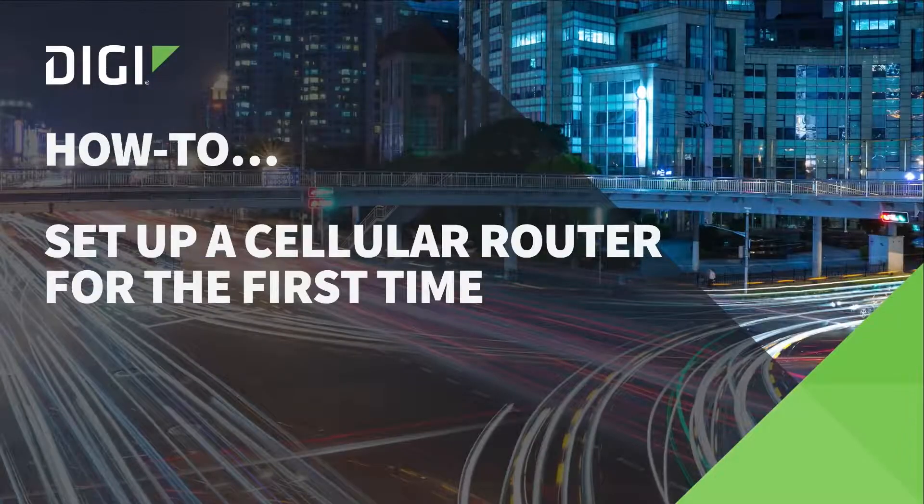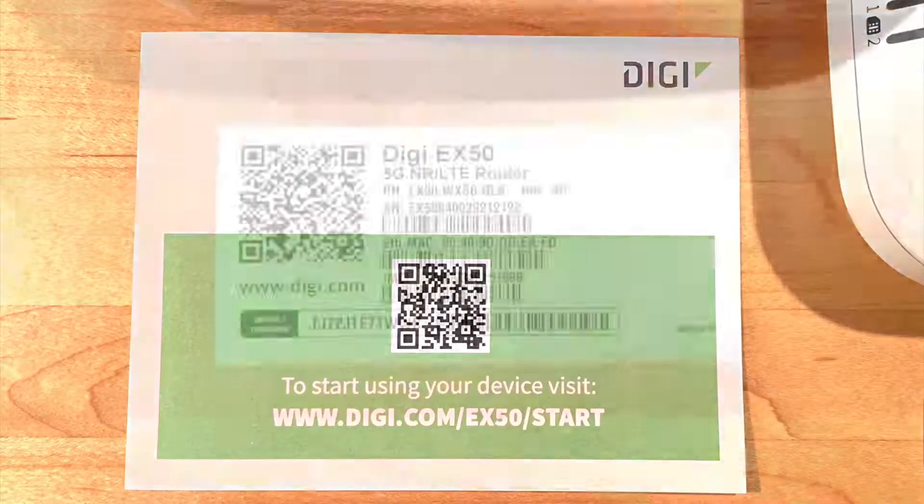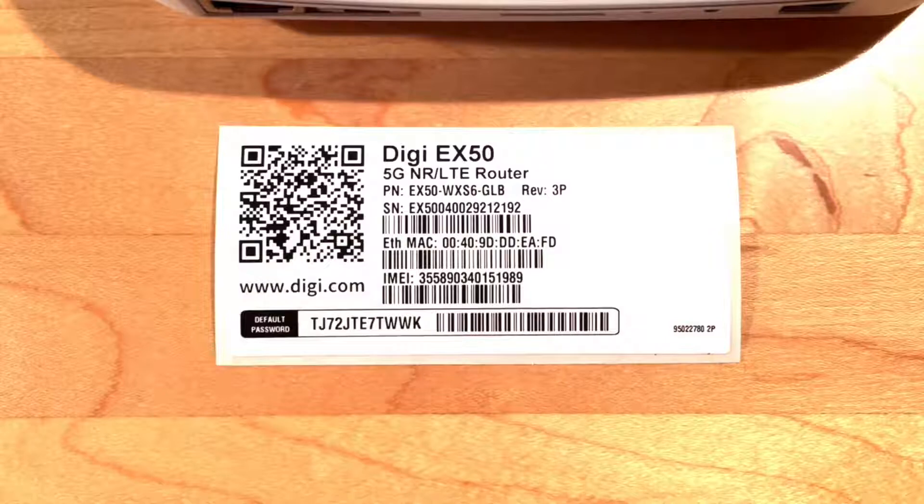The box in which the router was shipped contains a welcome card with a QR code, providing you with a link to the Quick Start Guide. The box also contains an extra label so that you can scan the label during device registration without needing to turn the router upside down — very convenient if you've already set up the router in a place that's hard to reach.